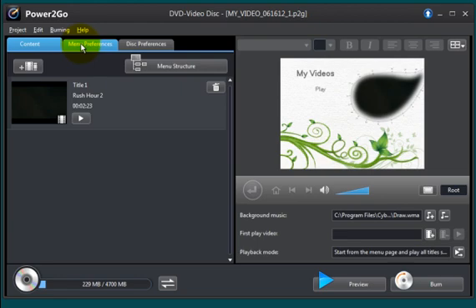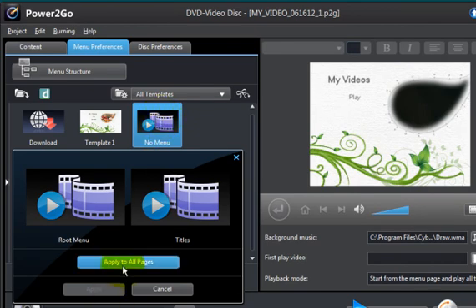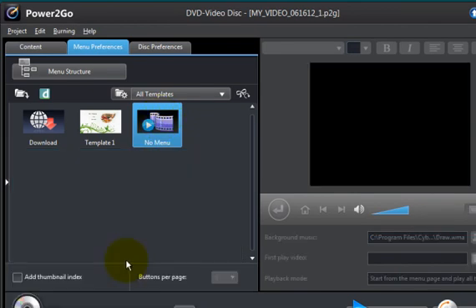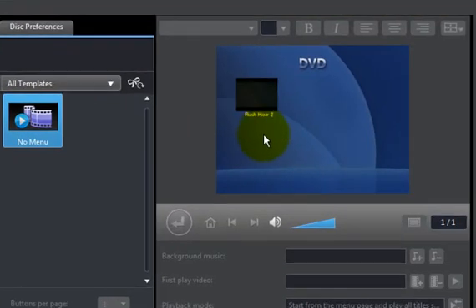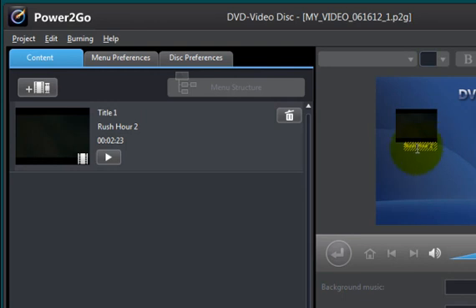Let's look at this. You have menu preferences, and this lets you select a menu that pops up when you first insert the movie into your DVD player. Now these are mostly for photo galleries and things like that. I don't typically use these for movies, so I'll select no menu. Click on this right here, then say apply to all pages, and what you get is no menu. It says Rush Hour because that's what I set right here — so that's the menu I have.